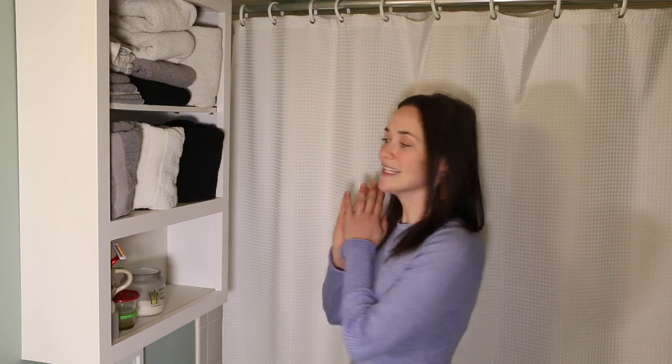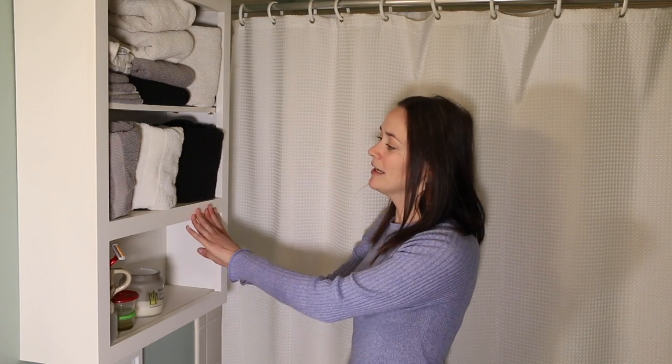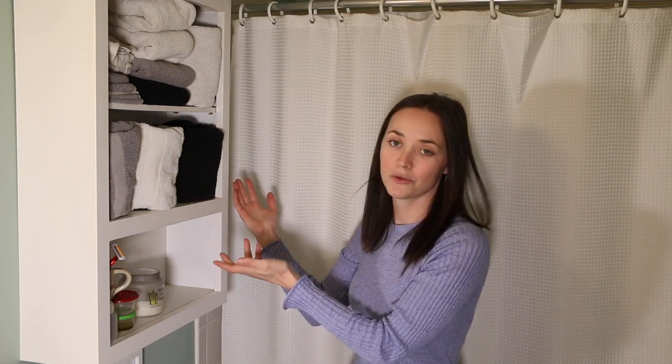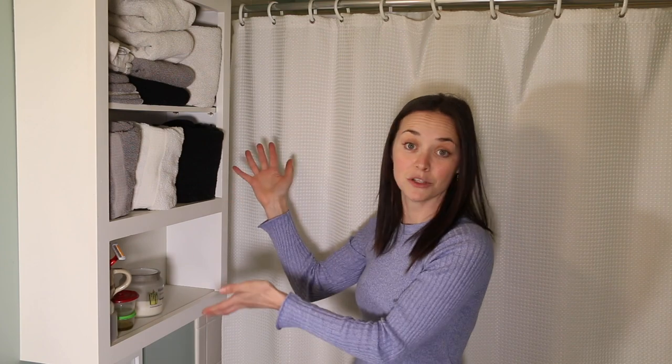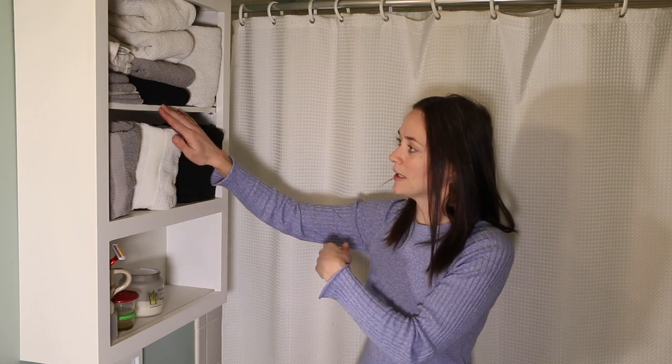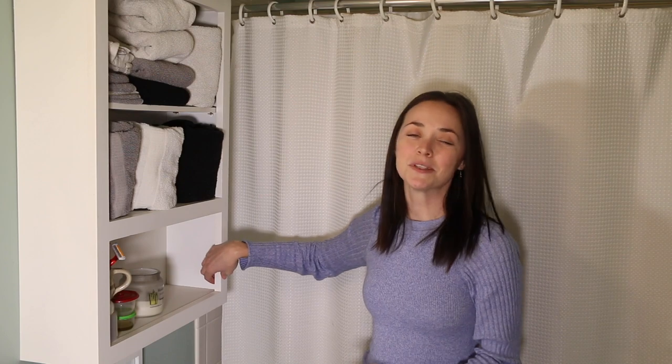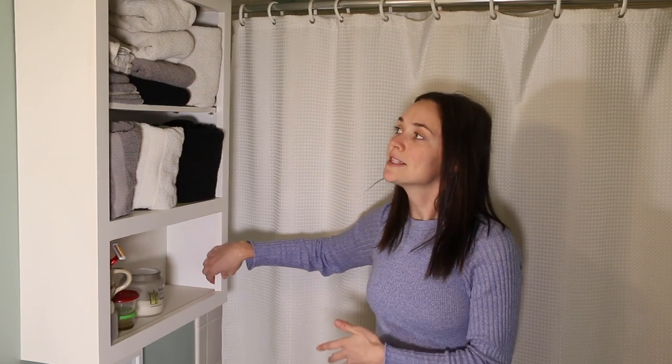I am in my parents' bathroom right now. I am going to take this cabinet down that they have up here right now. It was never really intended to be like an open-shelf cabinet. You can tell that it used to have doors on it. They took the doors off and made it into an open shelving unit, but you can tell with this bar here and a little bit of an overhang that it wasn't really intended to be open shelving. So I'm going to take it down and put up some new floating shelves.